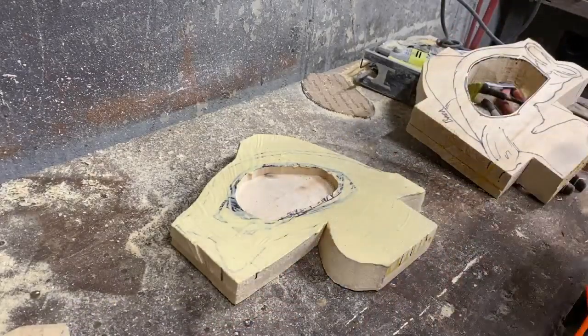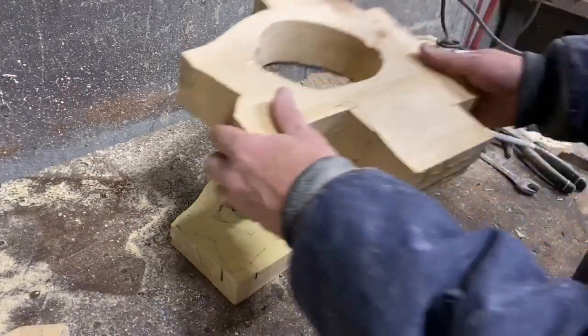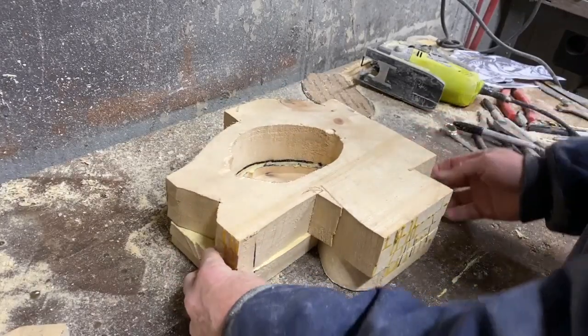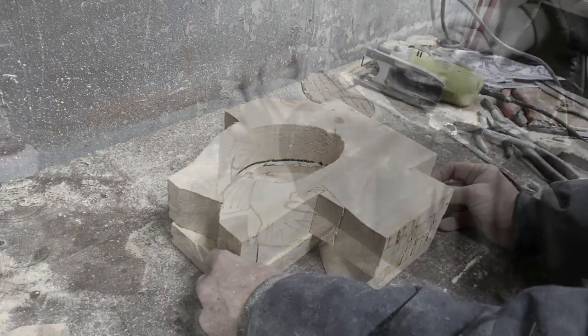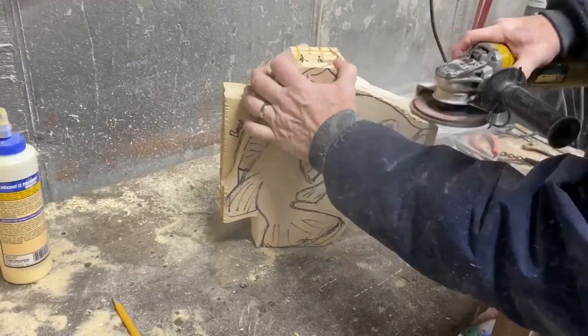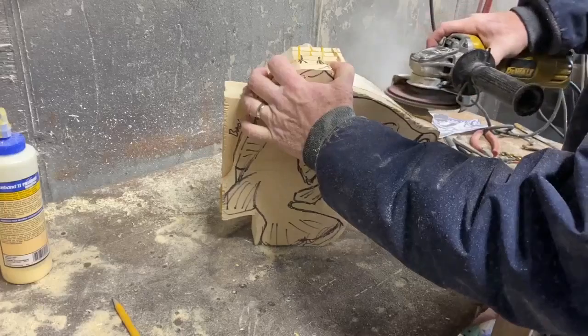I then glued the three pieces of wood and the two pieces of wood together, clamped them, and let them dry. The back panel I just tacked in place with a couple of finishing nails.